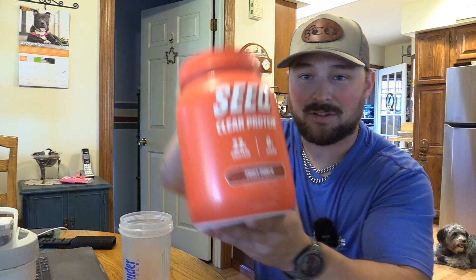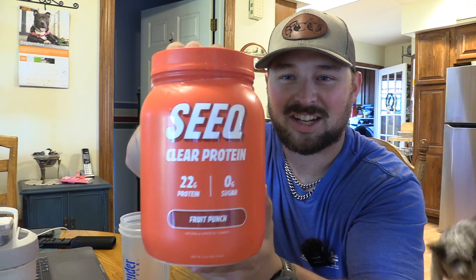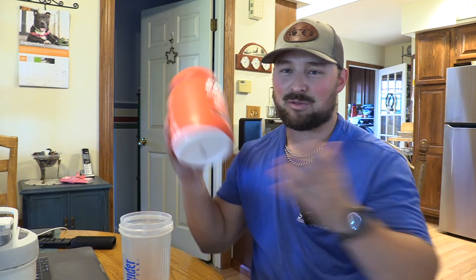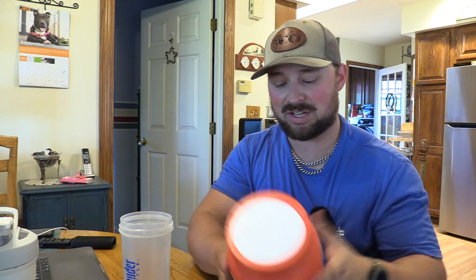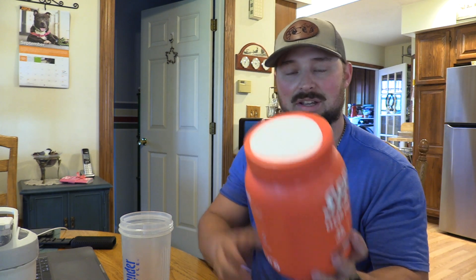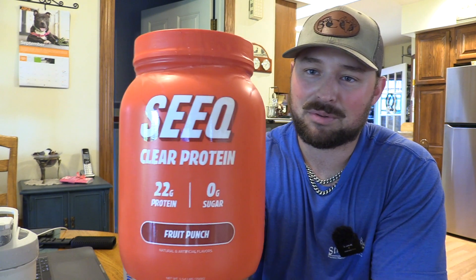Alright guys, so we have a different, a clear protein — a different look at your protein intake. If you don't like the milk-thick protein, apparently this is a clear juice-like protein.